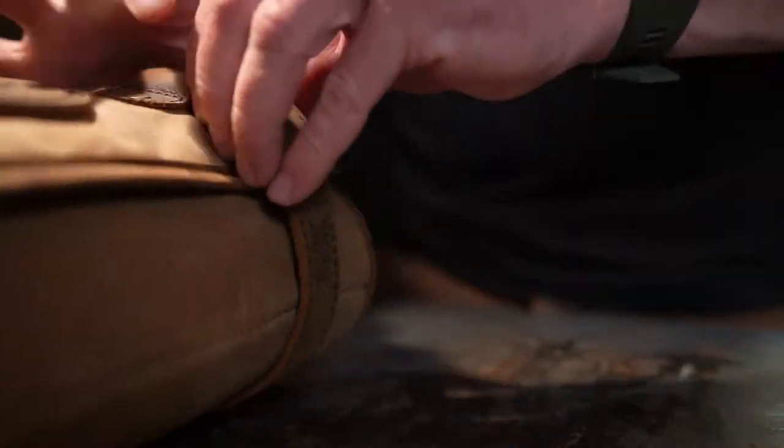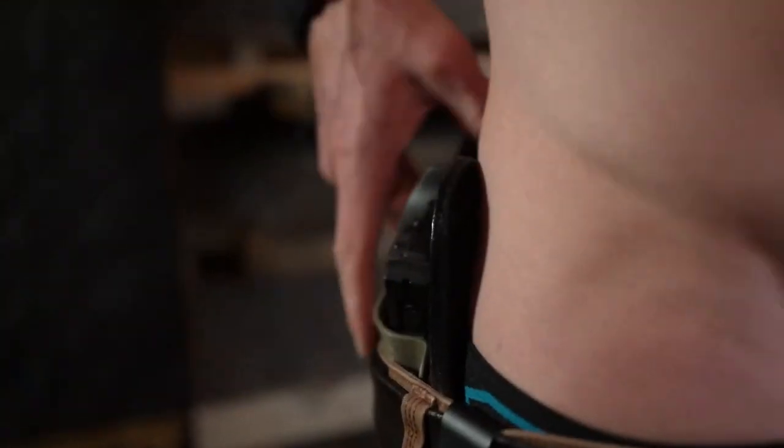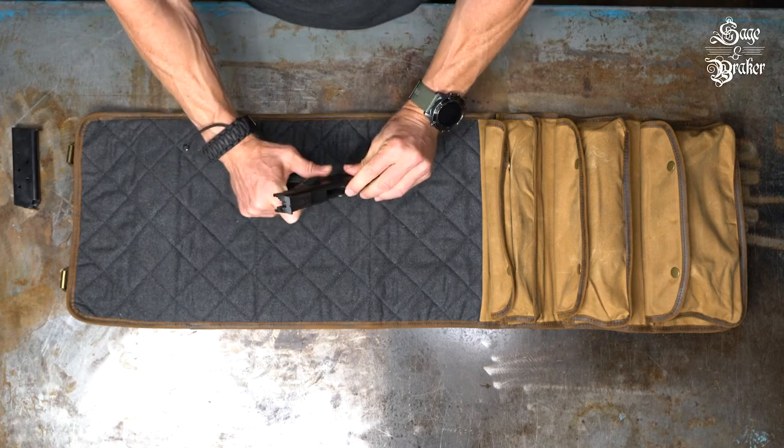In this video, we are going to show you a step-by-step process on how to break down and clean your Springfield 1911. We're dealing with a potentially deadly weapon here, so please make sure the magazine is out and the gun is unloaded before attempting to clean it.